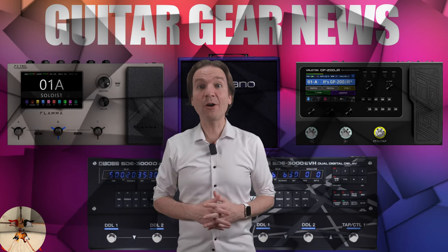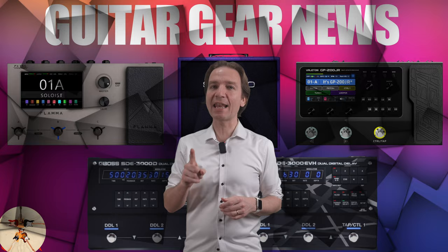Hello everyone, my name is Leo and with this video we will share the guitar gear news of the last month. Let's start. First of all, Boss has released a new delay pedal which is called the SD-3000D.